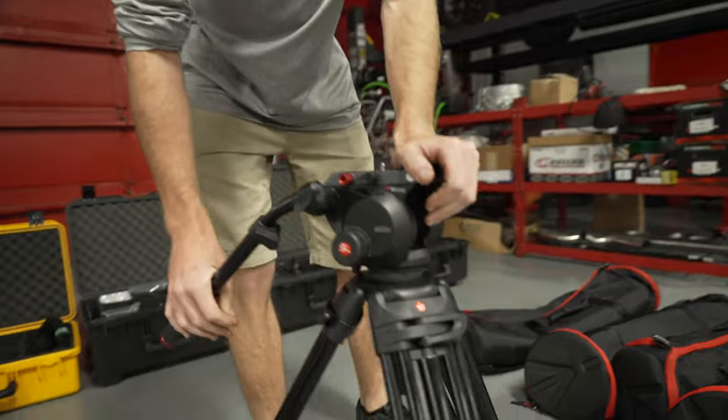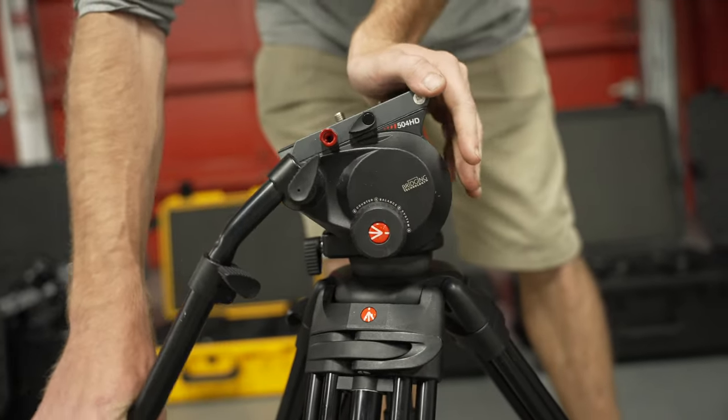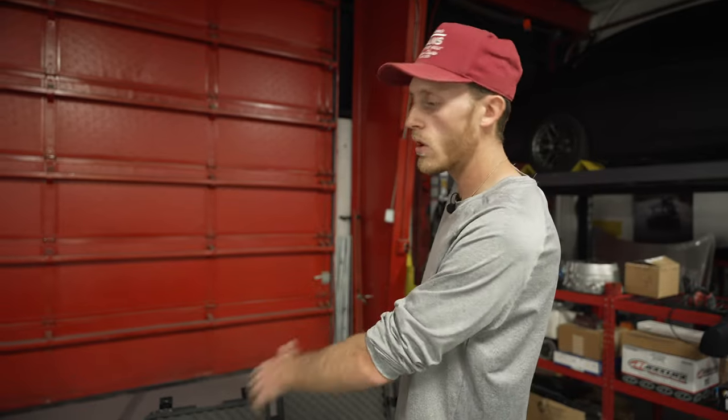These cameras are going to sit on Manfrotto 542s — honestly one of my favorite fluid heads. They're reasonably priced, especially for rentals, and they have such smooth movement up, down, left, right. It's time to shut up, pack the truck. We got to lug two cars over to the shop right now, as well as drop off all the camera gear and all the print product. Let's go for a ride.